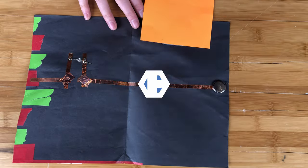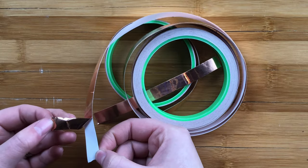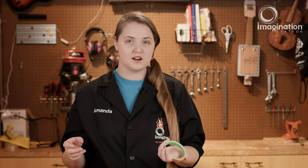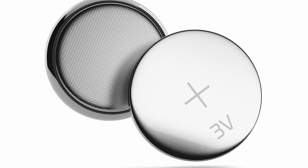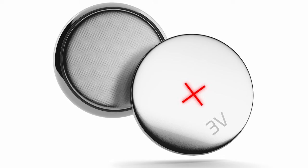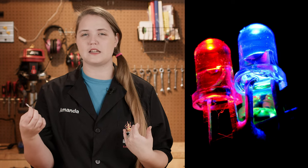You can showcase your circuit or you can hide it. All of these cards had three components to their circuits: an LED, a coin cell battery, and copper tape. Copper tape is going to act as your wires. Our watch battery will provide the power, and we want to make sure to notice that our battery has a positive and a negative side. Our card's going to light up using an LED, or a light-emitting diode.